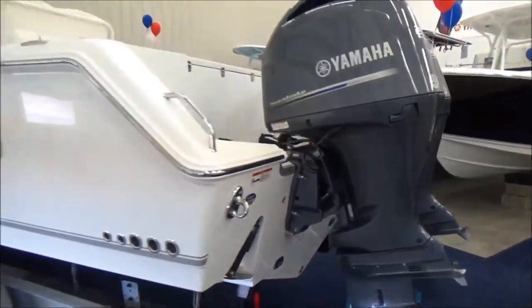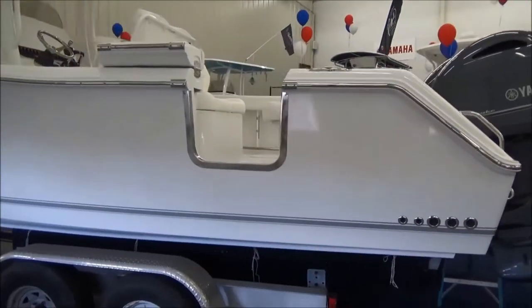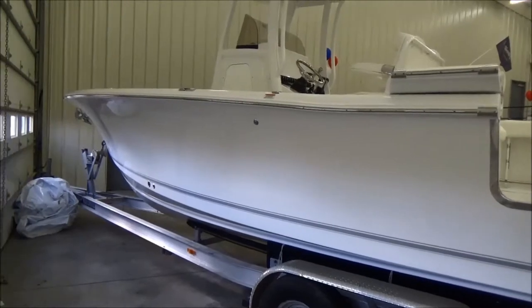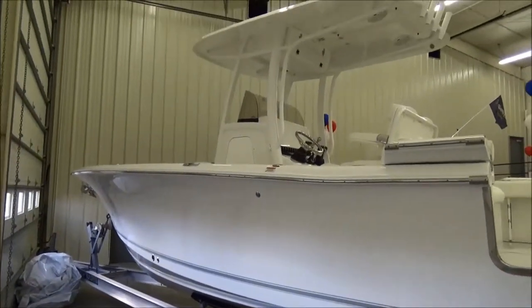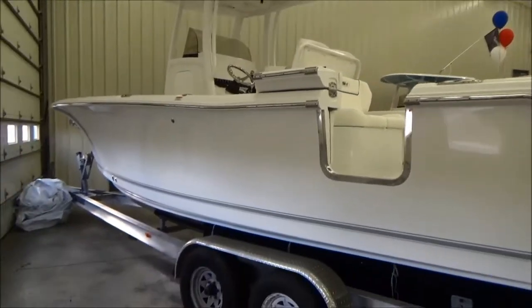Here's a shot of the port side. As you can see, there is a dive door on the boat with stainless steel trim, and it does have a dive ladder as well. There is a fiberglass T-top, which is standard. It does have a mister system and LED lights.